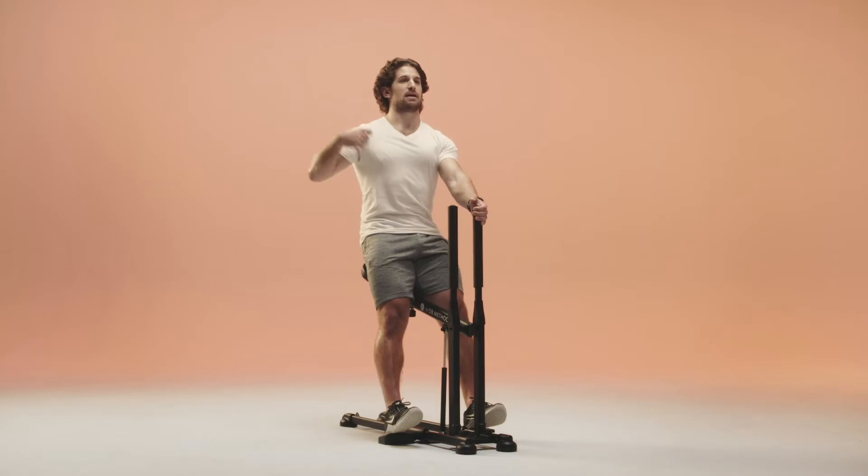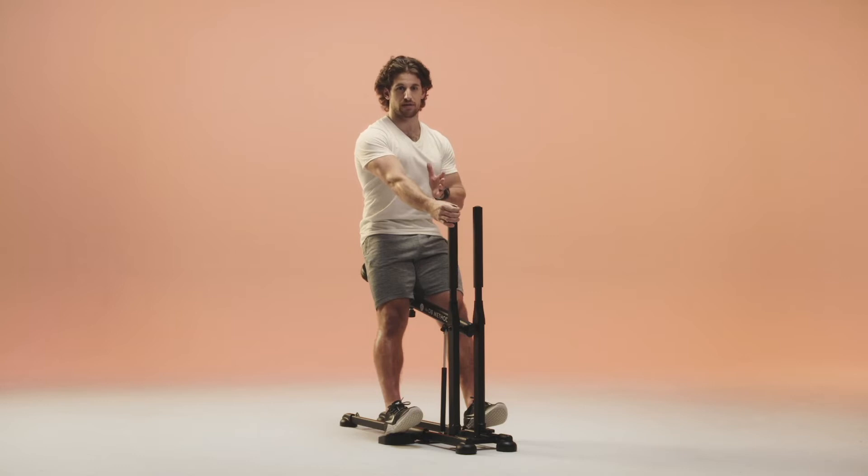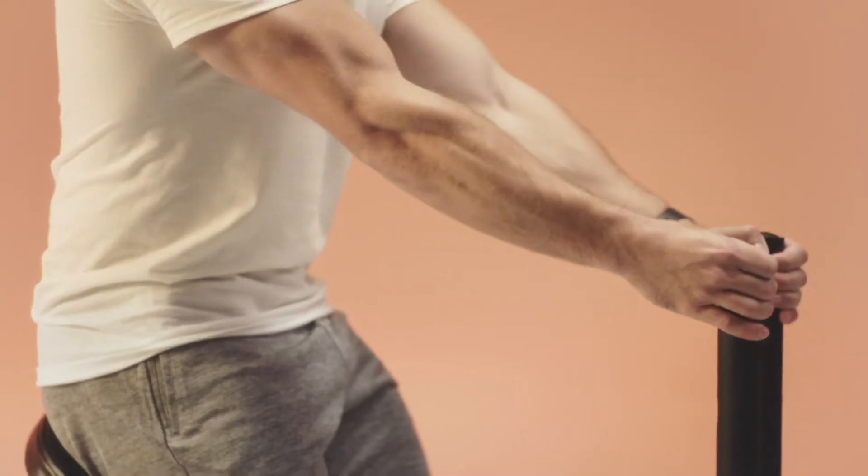Chest back, push my belly out, stack my shoulders over my hips, eye focus is forward. I want you to do the same thing. You may see me take my hands off — trained professional at balancing — but keep your hands on the handles.